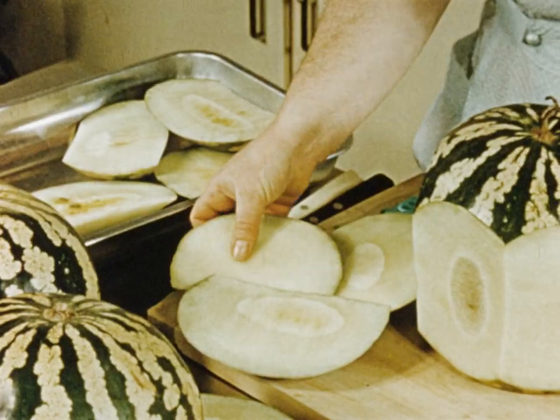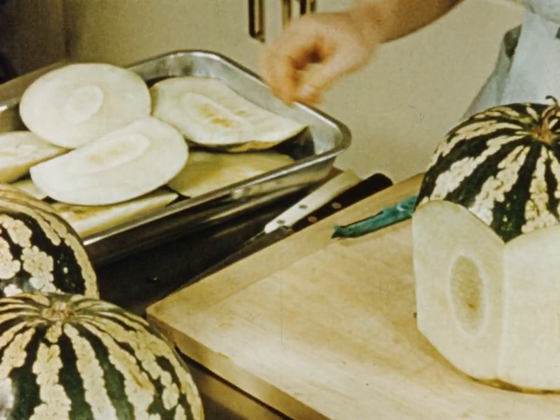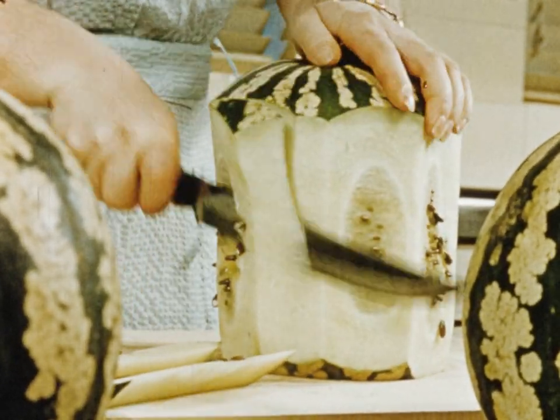Place the slices in a bowl, ready to be peeled at a later stage. Now proceed to cut off the corners, cutting down the seed line until you finish with the core.